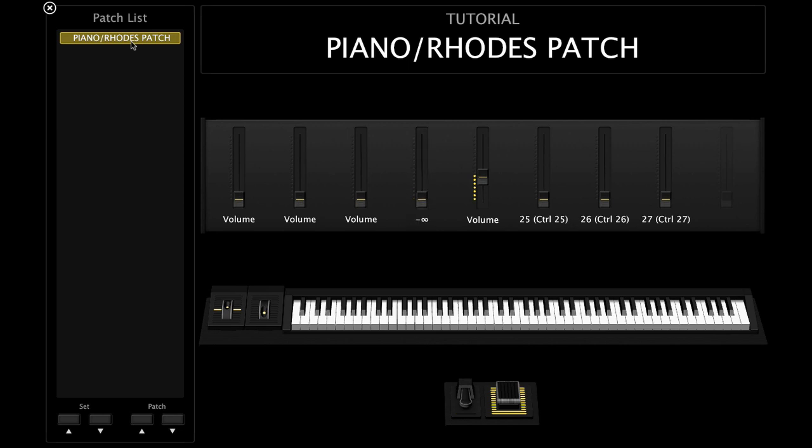The key to getting all of this to come together the way you want it is one principle I explained in the auxiliary video: some sounds are meant to be heard and some sounds are meant to be felt. I like to have the piano out front.